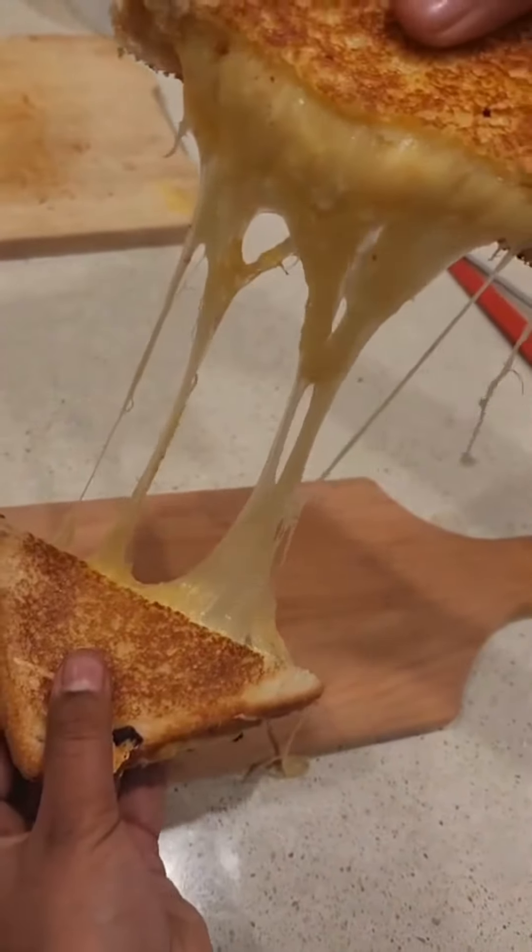Now let's toast our beautiful grilled cheese. Look at that cheese pull.